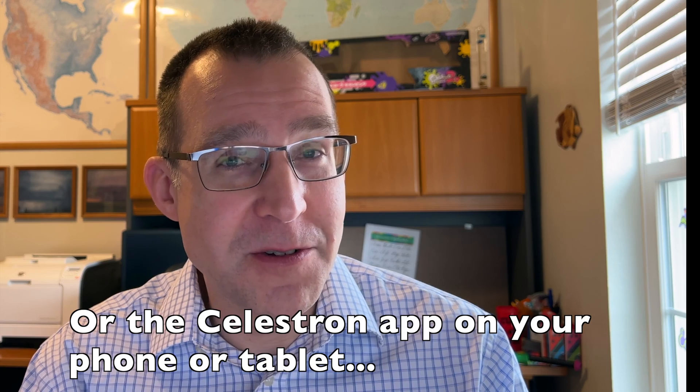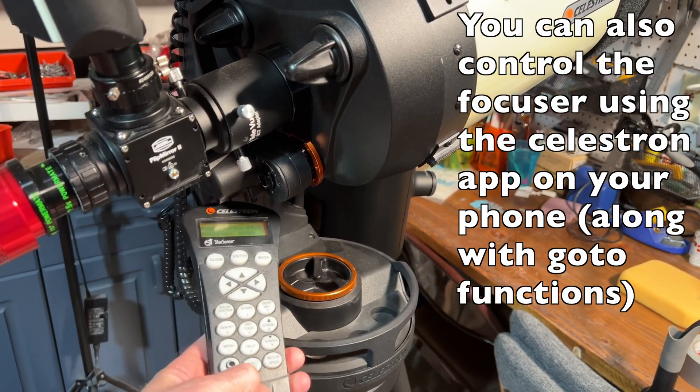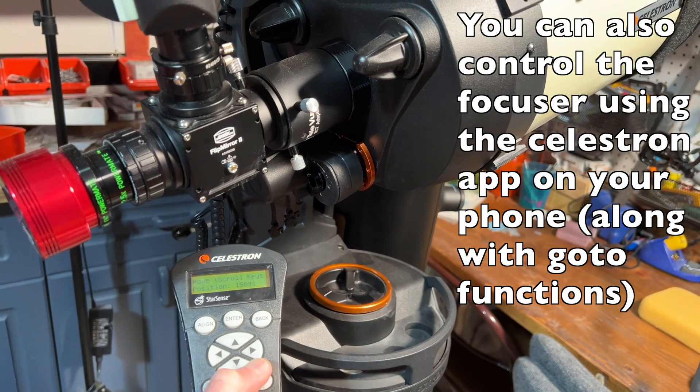If you're strictly visual and don't do imaging at all, it's kind of a maybe — because one downside is that once the focuser is installed, you have to use it to focus; you can't manually turn the knob anymore. So if you want to quickly focus after changing eyepieces, you have to use the hand controller. That said, as long as the telescope is on your Celestron mount, it's pretty fast. What's nice is that you can use the Celestron hand controller to both move the telescope and focus without changing menus — the scroll buttons control focusing while the directional buttons control the mount.